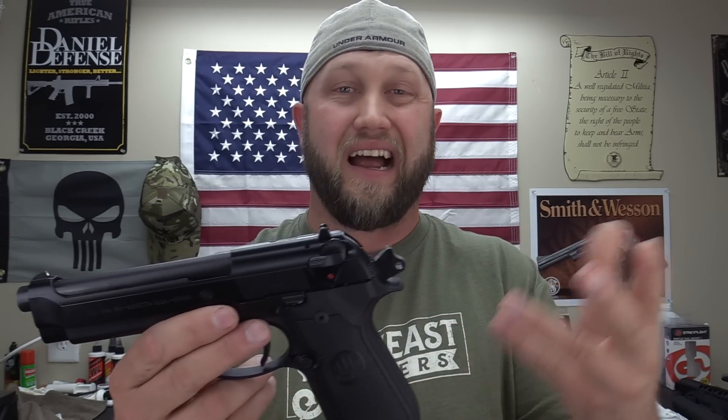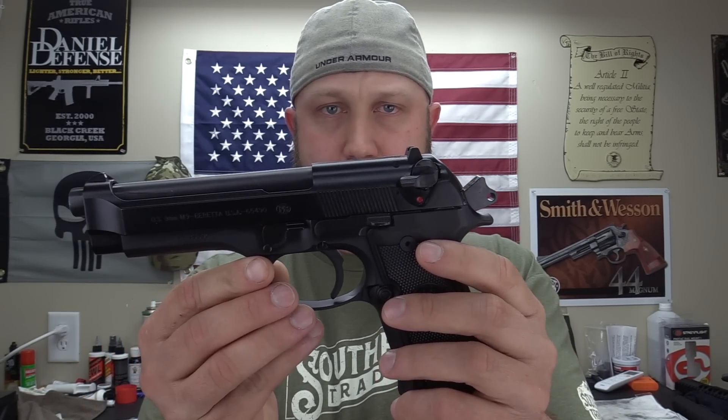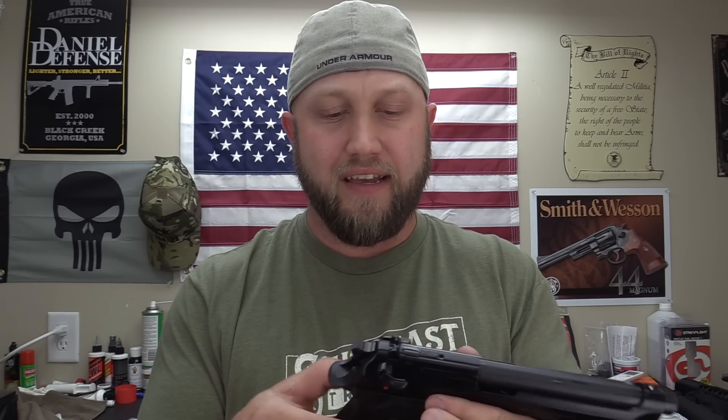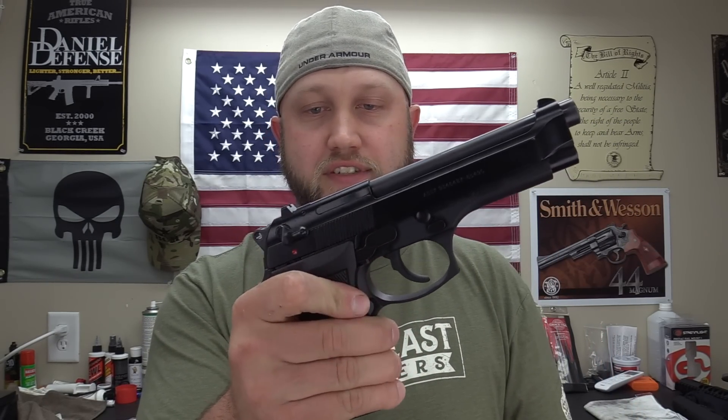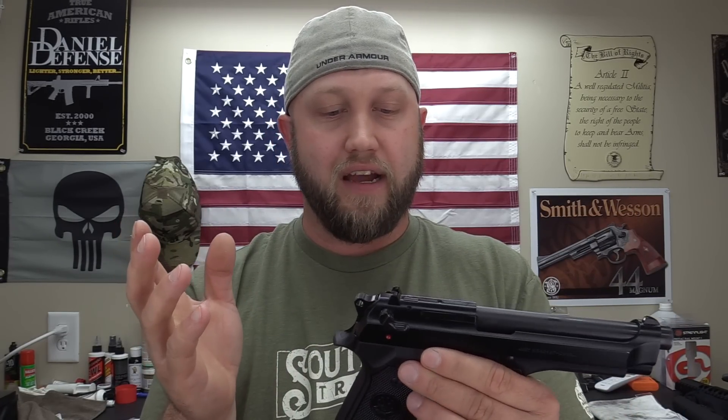One thing I really don't care for on the Beretta is the safety/decocker up on the slide. When you're cocked and ready to shoot and you need to holster, you push the lever down to safely decock it, putting the gun on safe with a dead trigger, then push it back up into double-action mode. I don't care for it being on the slide. When you rack the gun after inserting a fresh mag, it can accidentally kick that safety on, leaving you with a dead trigger. In a bad situation, that could cost you critical seconds.